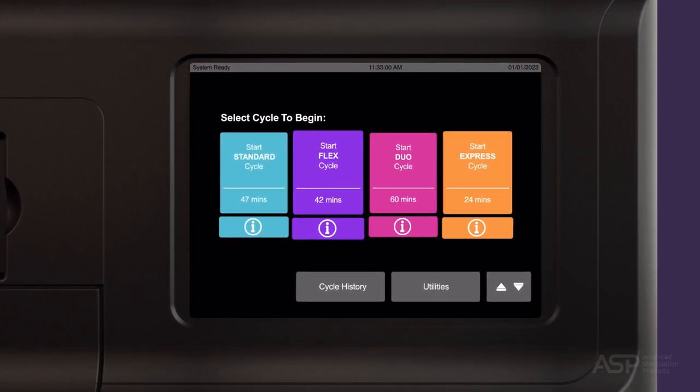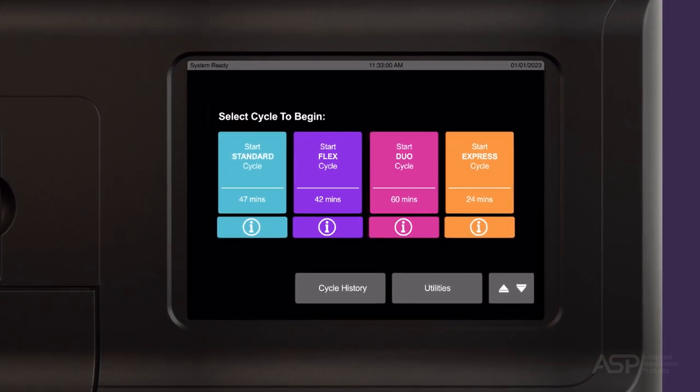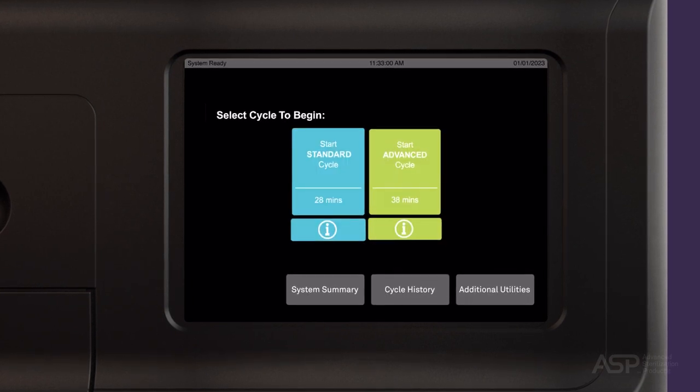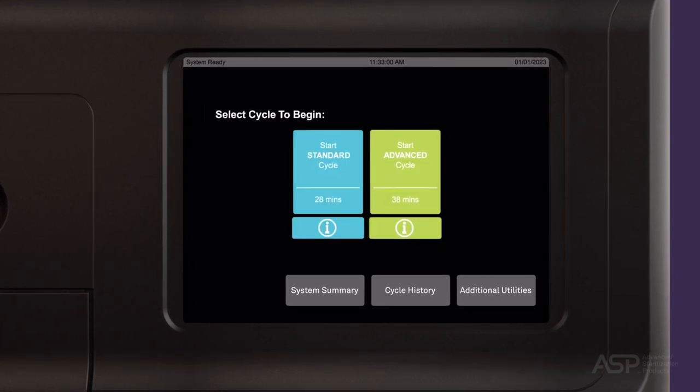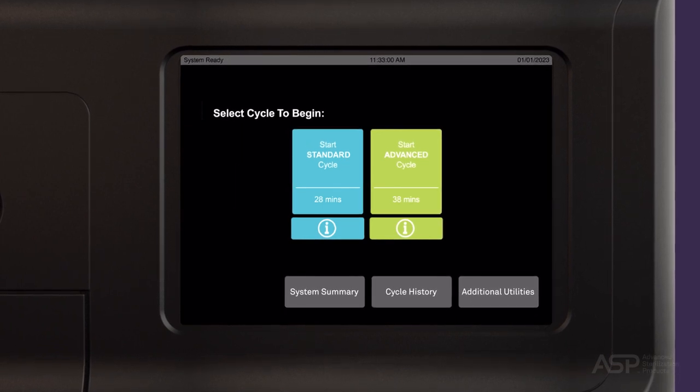The standard, flex, express, and duo cycles of the STERAD 100 NX system with and without all-clear technology. The standard and advanced cycles of the STERAD NX system with and without all-clear technology. And the STERAD 100 S system.